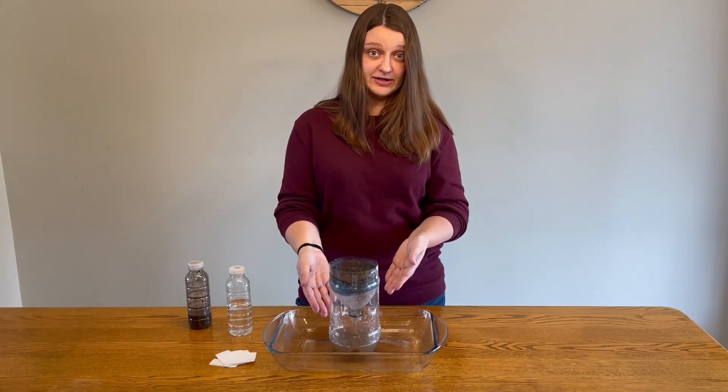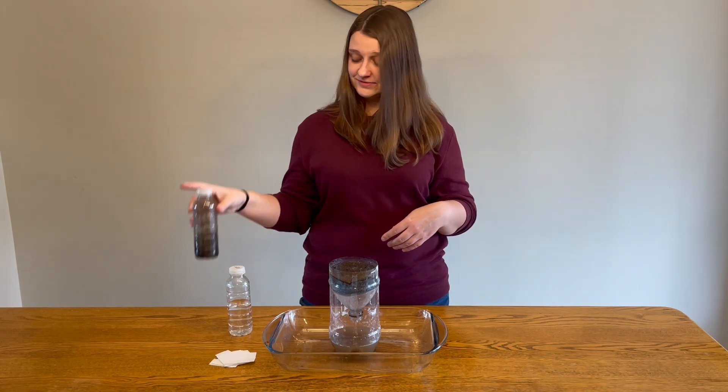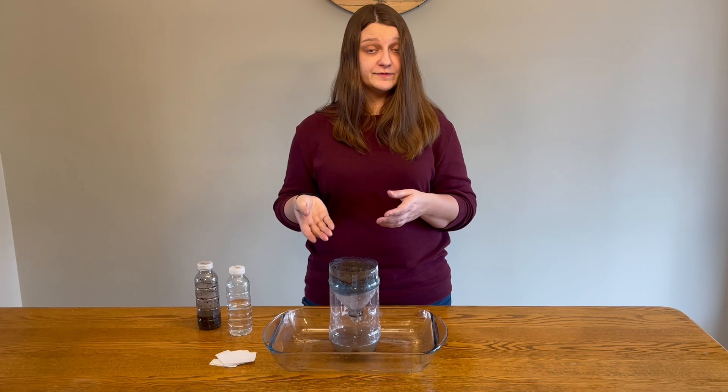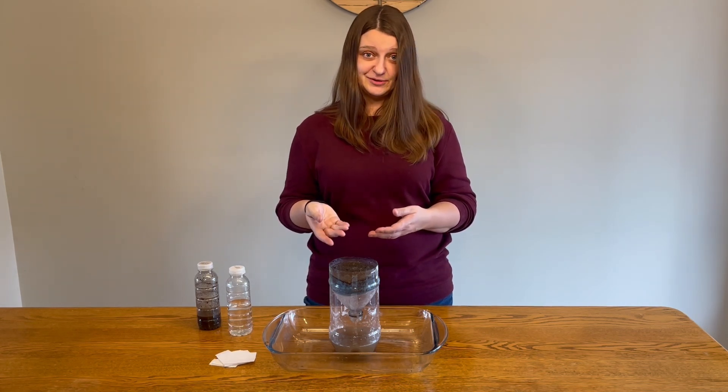The water coming out the bottom of the wetland is cleaner than the water that went into it. This is because wetlands are great at filtering water. They help to remove contaminants from our ecosystem and make the water safer for people and animals.